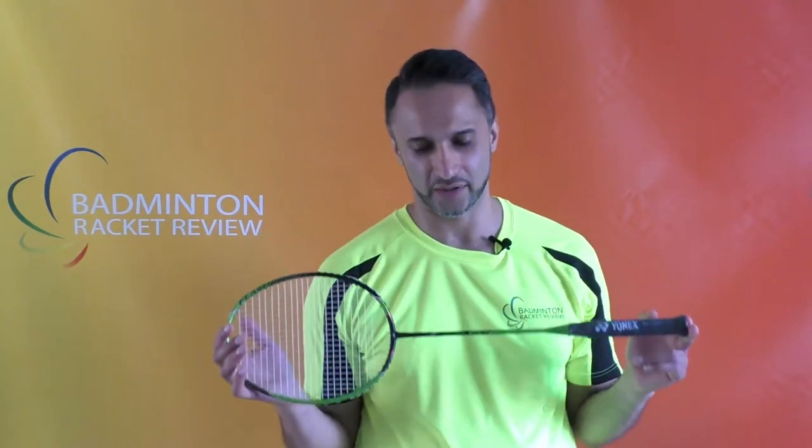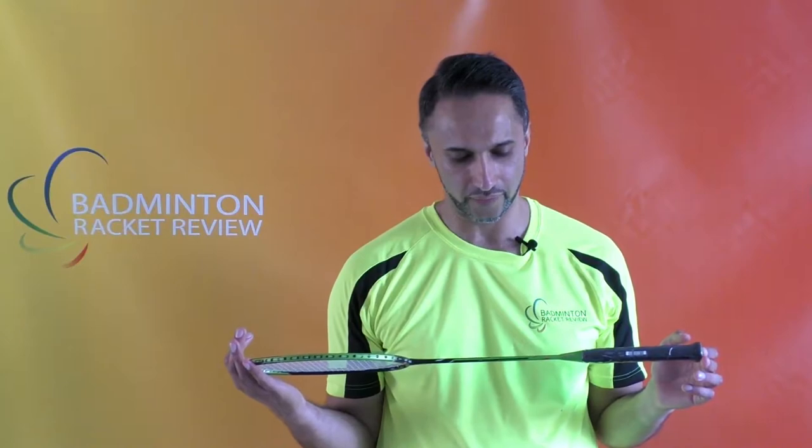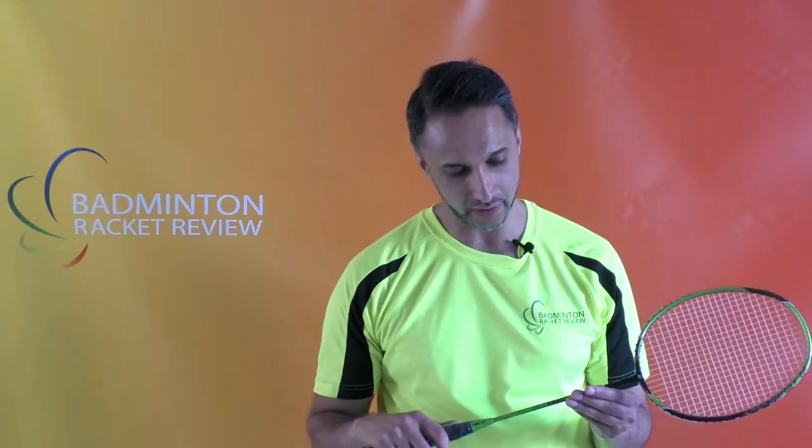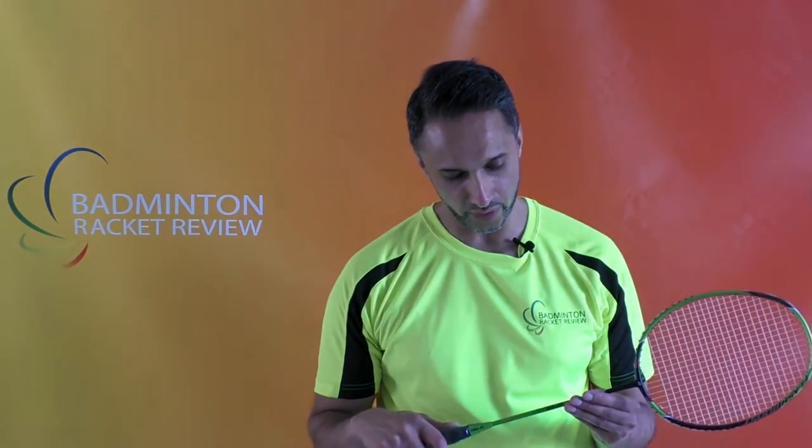Hi everybody, thanks for joining us today. We are going to test the Yonex Voltric Flash Boost — the 73-gram bracket, so essentially a 6U Flash Boost racket. I always go through the racket specifications before we actually get to the testing part.